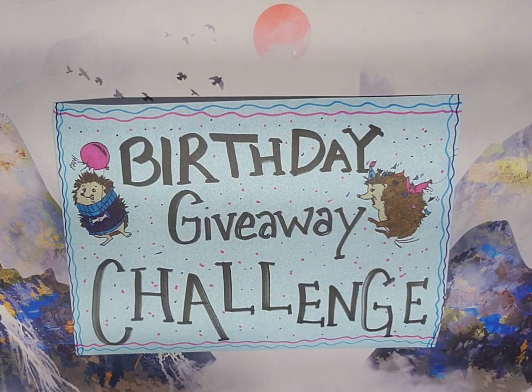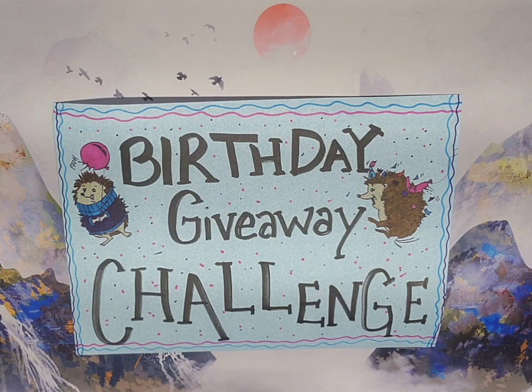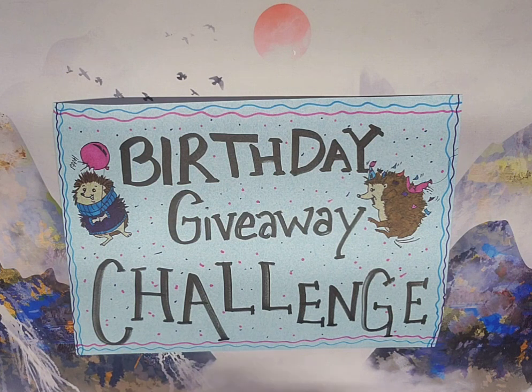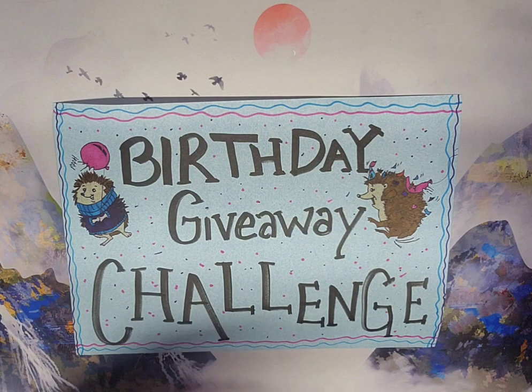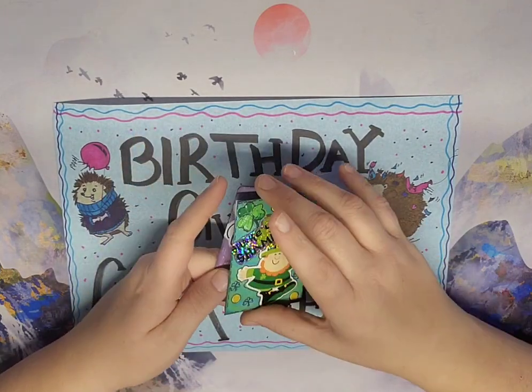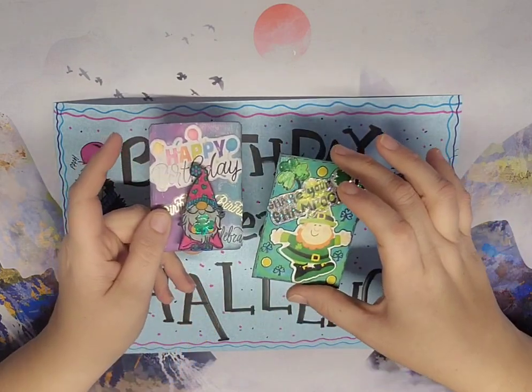Alright, so how to enter my birthday giveaway challenge - let's do this real quick. You have several ways to enter: you can make one ATC card with a bachelor green theme or birthday theme, but the birthday theme has to have a four-leaf clover on it for two entries. If you just do an ATC card because you already have one or just can't do it, I will give you one entry. If you do both of the themes - the birthday themed one with the Saint Patrick's Day - you get five entries.